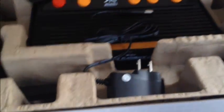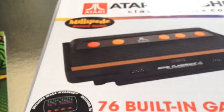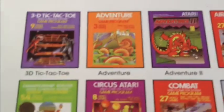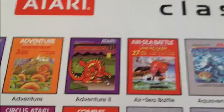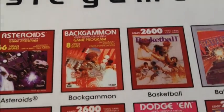Let's see what games actually came installed with this. This is the Flashback 4 with 75 games. These are alphabetical — Adventure, one of my all-time favorites. Adventure 2, which was not an official Atari game — I believe that was a homebrew game that was then adopted. Air-Sea Battle, Aquaventure. Asteroids — I used to love that game, used to flip it all the time.